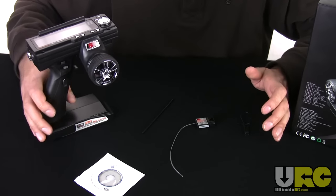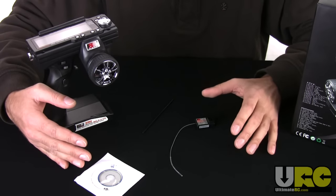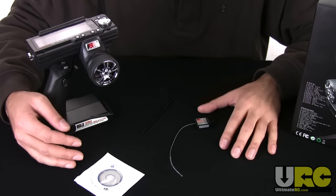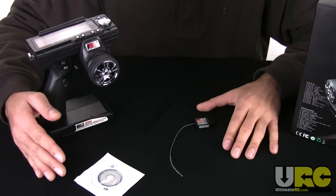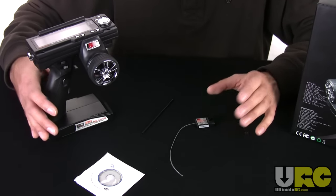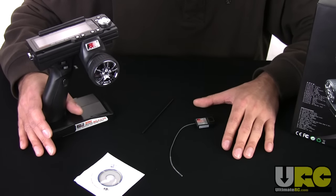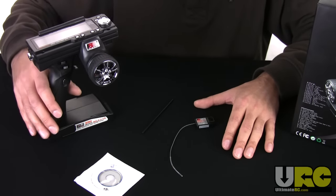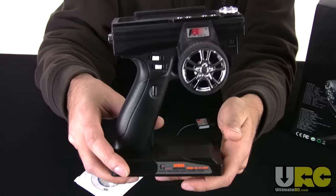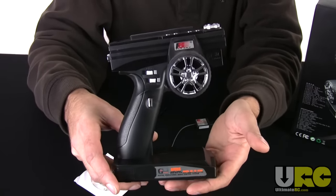One thing that is conspicuously absent on my table is an instruction manual — my radio didn't come with one. In all seriousness it was totally just a packaging fluke. I've seen a bunch of people that have gotten this radio and it comes with the proper instruction manual; mine just happened to not come with it. Fortunately, if you have the same bad luck, you can get the instruction sheet online at FlySky's website for free and download it as a PDF in English.